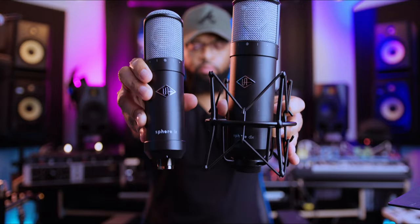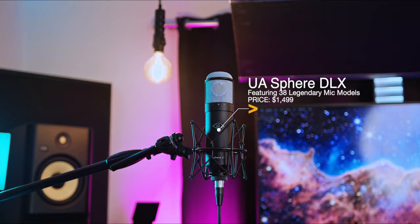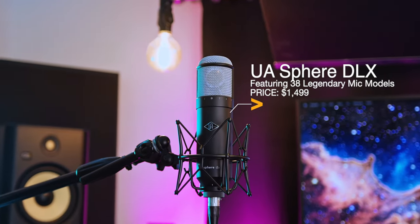This changes a lot. These are the all-new Universal Audio Sphere Modeling Microphones. We have the DLX Modeling Microphone, which gives you the sound of 38 classic ribbon, condenser, and dynamic microphones used by everyone from the Beatles and Beyoncé to Radiohead and Frank Sinatra.